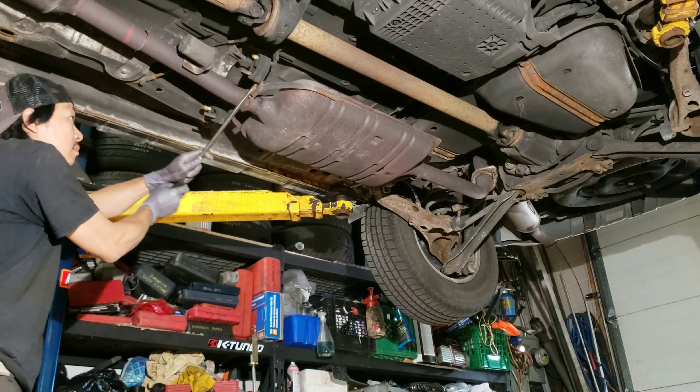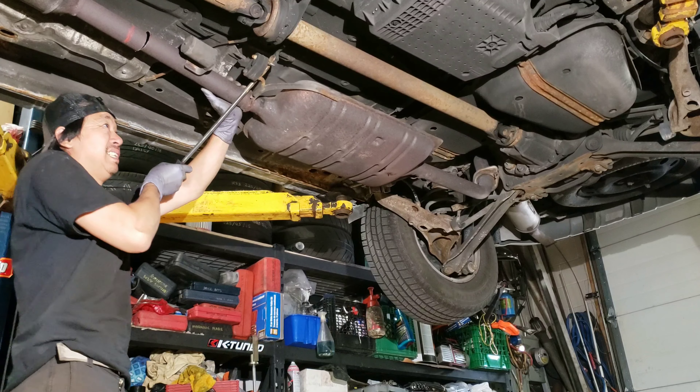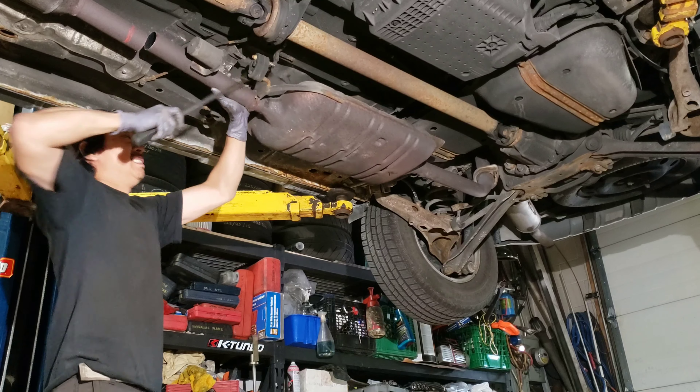This whole exhaust system — yep, it's loose and ready to come out now. That came crashing down. This rear hanger has rusted away. We've got both mufflers hanging beside each other now.